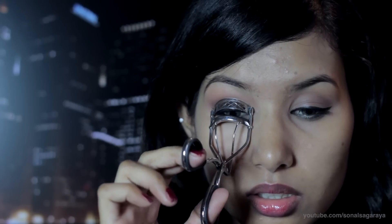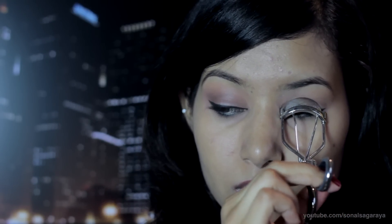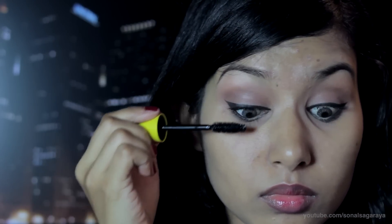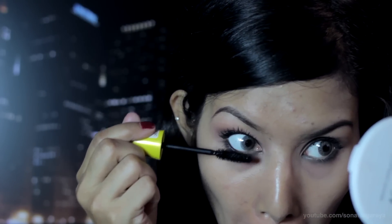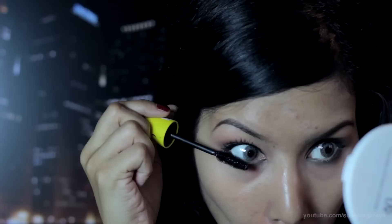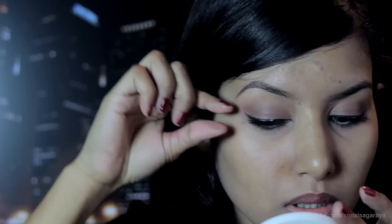Now curl your lashes and apply your favorite mascara. You can use false lashes if you wish — this is an optional step.